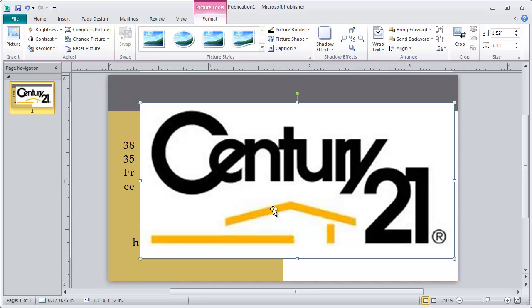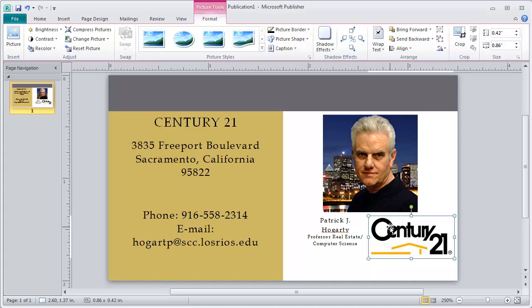As you can see, it just pops up right on top and looks kind of not too neat right now. What I'm going to do is hold my Shift key down with my left hand and resize this logo down to something a little bit smaller.